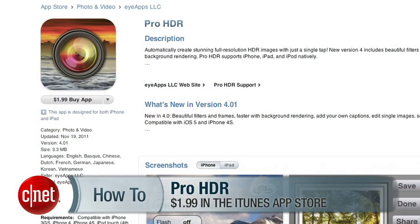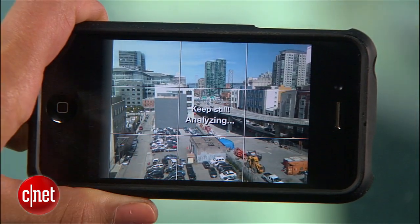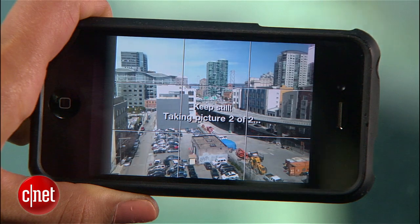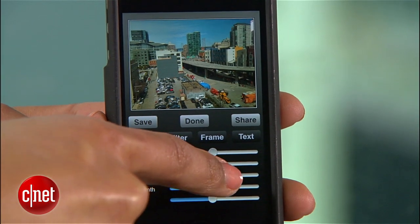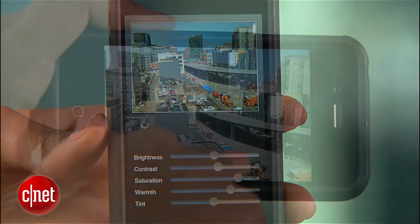If you want to be able to tweak the HDR effect after you take a picture, or you have an older iPhone without the HDR option, you'll need an app called Pro HDR. It's two bucks and comes highly recommended by our CNET reviewers. To use it, launch the app and set up your shot. Then hold really still and tap the screen. The app will analyze the shot, capture a few photos, and combine the images to create your HDR photo. You can use the settings below to tweak things like brightness, contrast, and saturation to exaggerate or tone down that HDR effect. When you're done, hit save and you'll find your photo in your album.